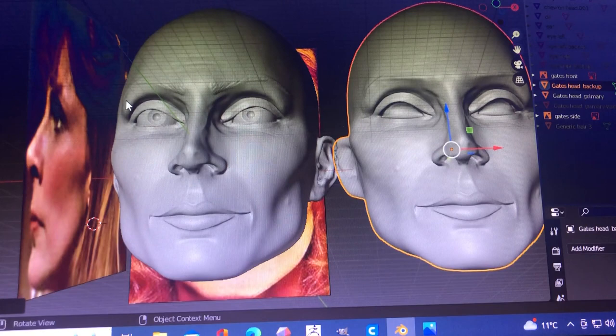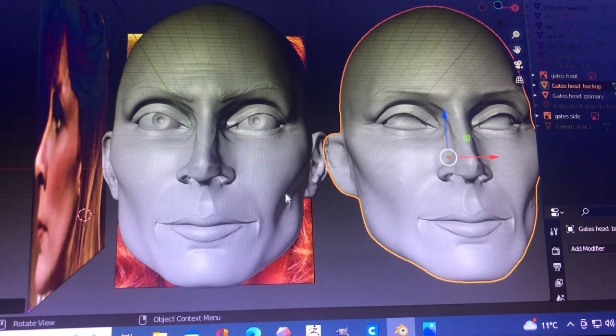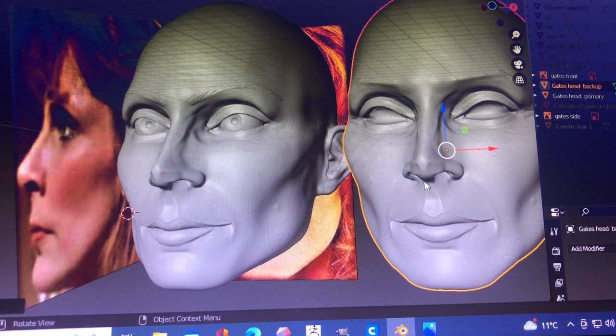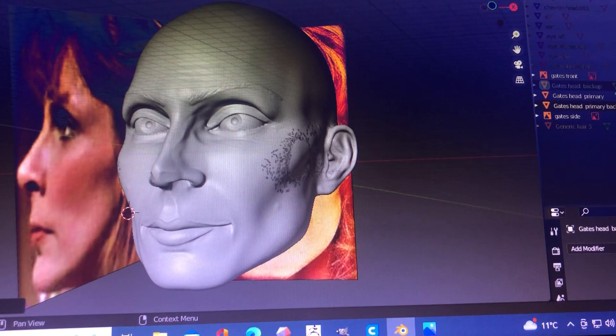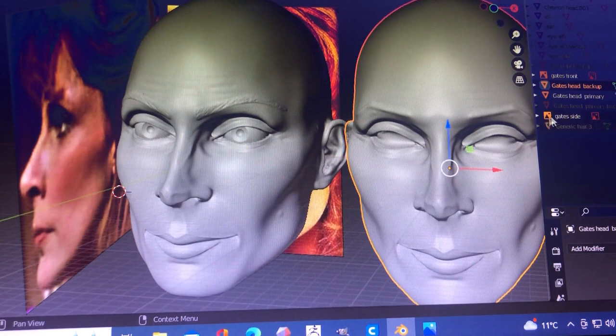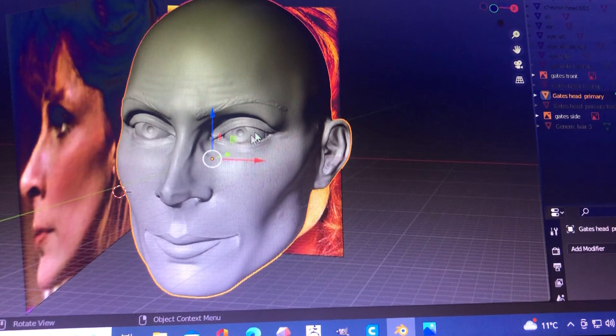Going through all those reference images and working on these little subtle differences with this head to try and get it as accurate as I can - it's looking pretty good. I'll turn off the backup model - I don't need this basic one anymore; it can actually go now. I've got two different backup models here, so the earliest one can be deleted. I might keep it and use it for a different character later on - why not. But that's where I am: eyebrows have been sculpted in, and I'll work on the edges to get them a little less blocky.